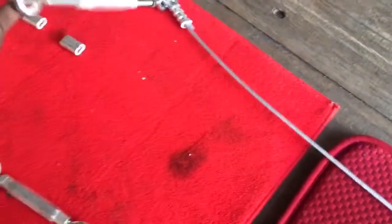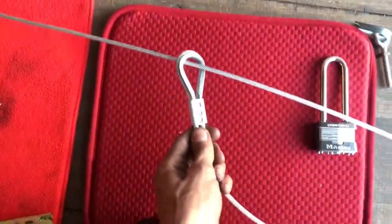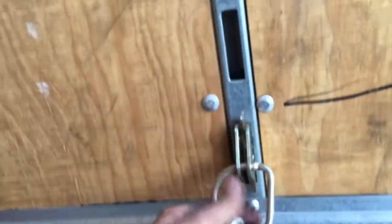Now we will test fit it on the E-track. Crimp down on this side and make sure you slip your cable through. Cable is through. Now run your stainless steel cable the length of the trailer.